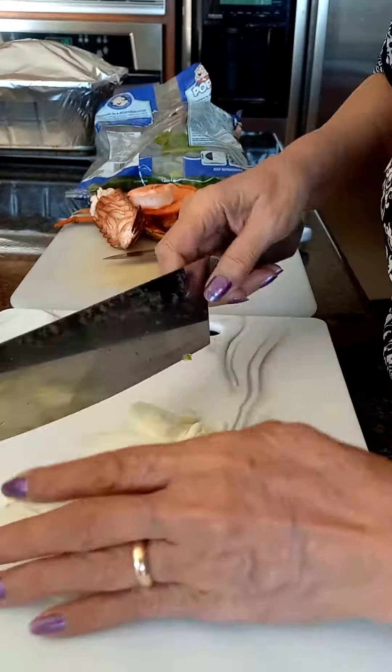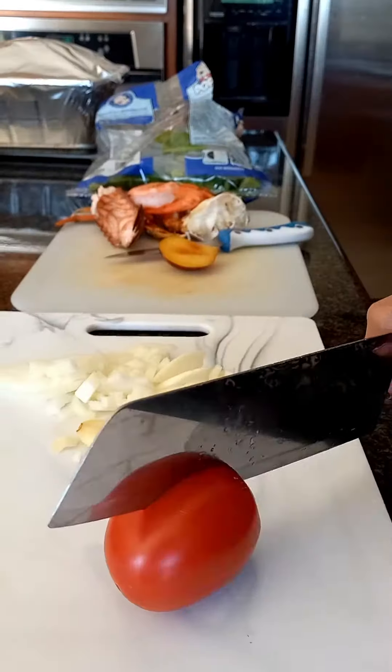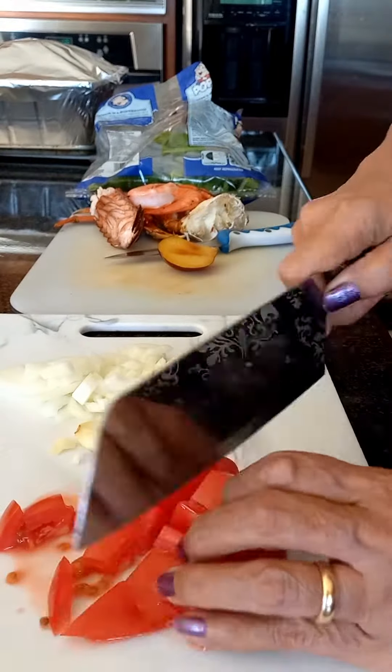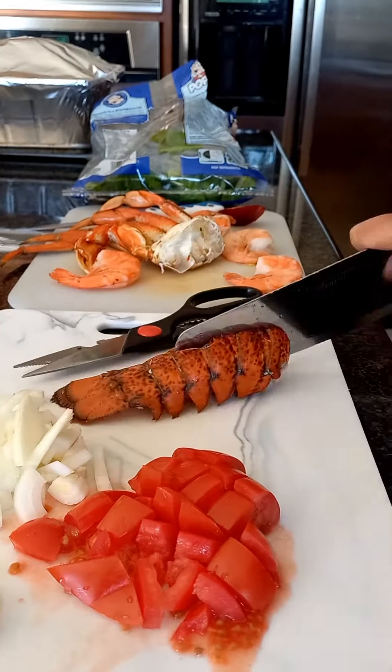Do you ever wonder sometimes when you have a leftover and you don't know what to do with it? Well, I have some seafood that I would like to do something about, so I came up with this.